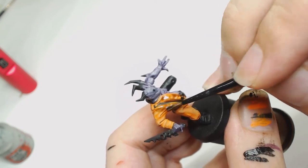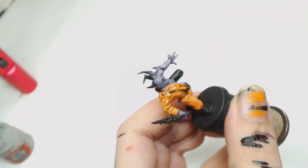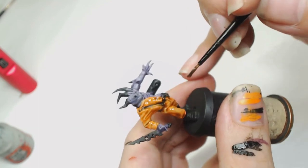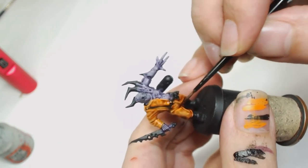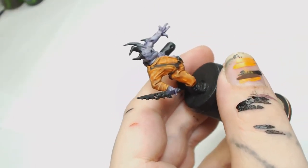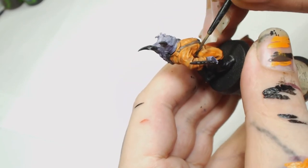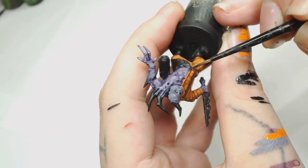It was still too clean for what I wanted, so we've gone ahead and used Agrax Earthshade with Lahmian Medium to make this look a lot dirtier. It's one of the only instances where the clouding of the Agrax Earthshade will be beneficial, so his jumpsuit looks all oily and dirty. You also want to be getting into the recesses the most, but when it dries it comes out looking like a mechanic's jumpsuit — really dirty.